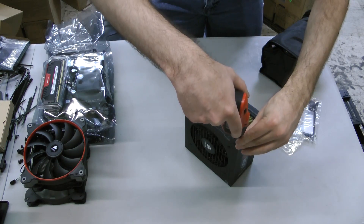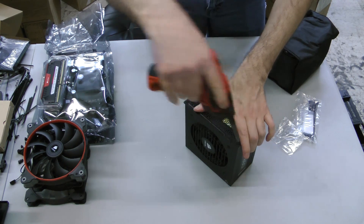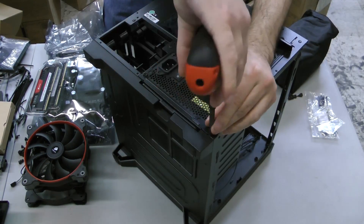Remove the back plate for the power supply bay, then loosely attach the plate to the back of the power supply. Don't tighten it all the way. Slide the PSU back into the bay, replace the retaining screws, then tighten the back plate screws.